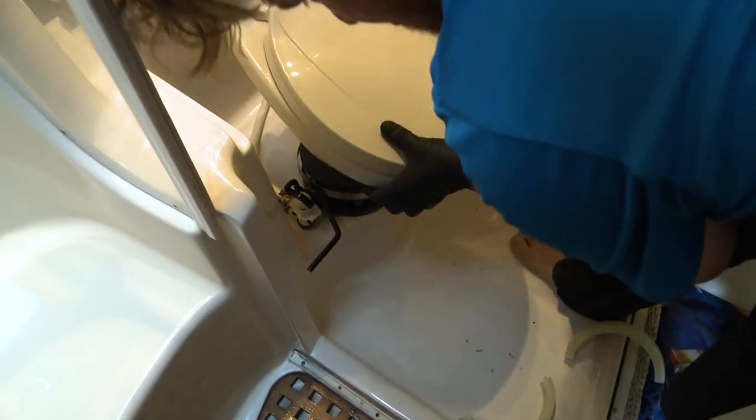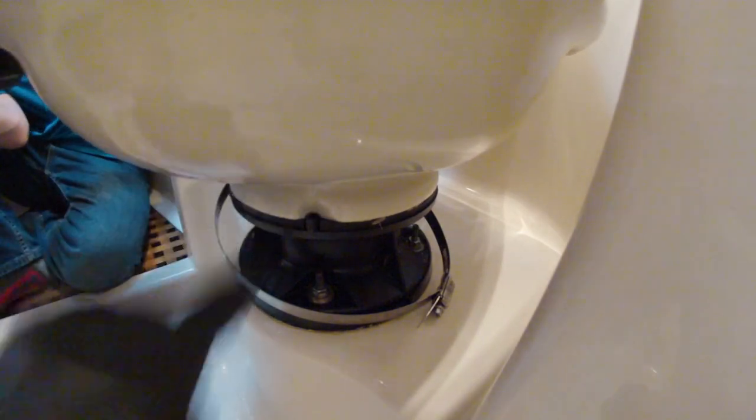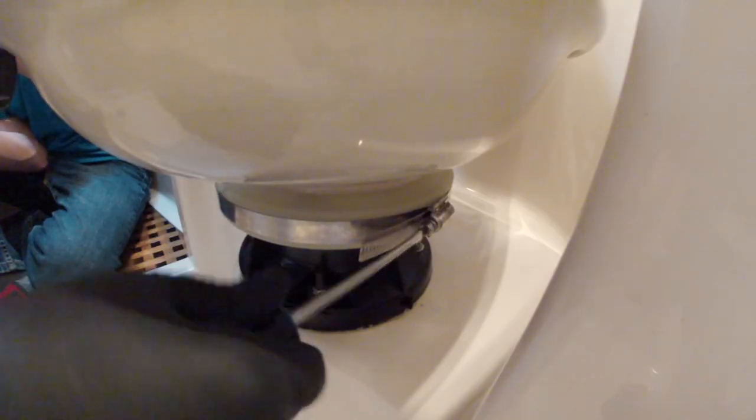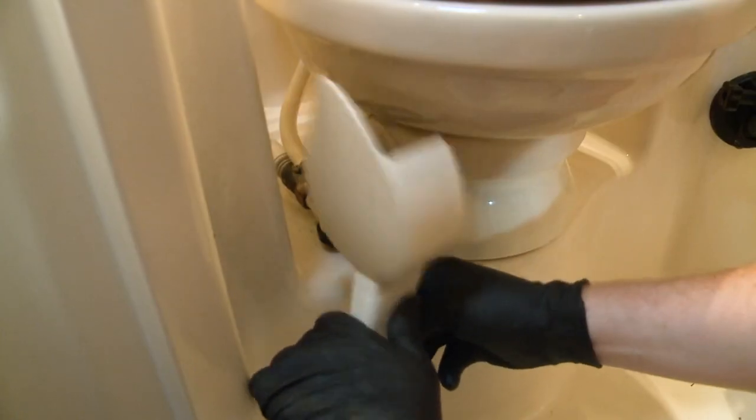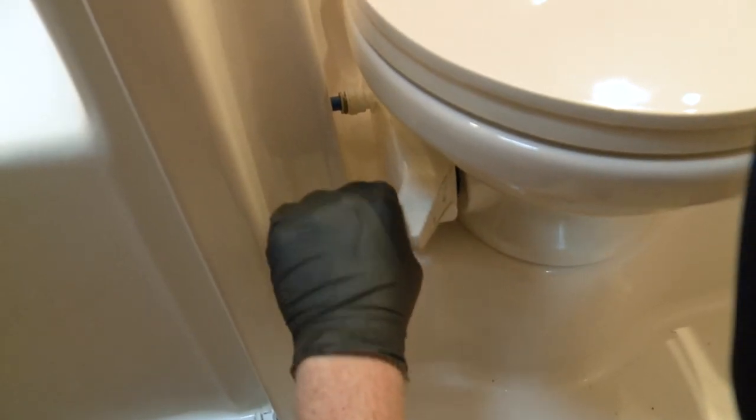So now we got to put everything back together. The notch in the bowl lined up. Nice and tight. All we gotta do is put the pedal back on and take her for a spin.